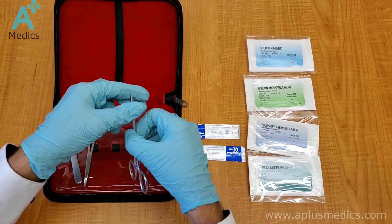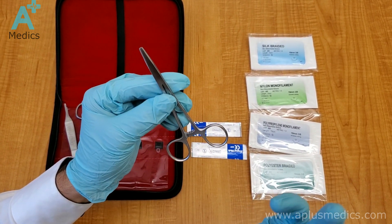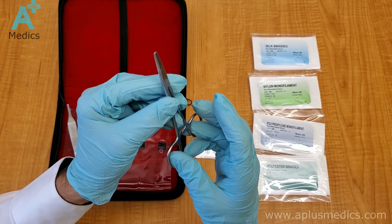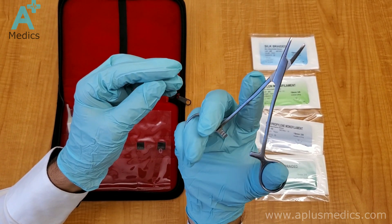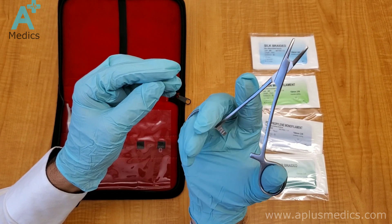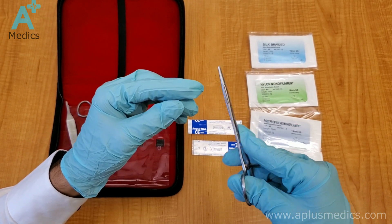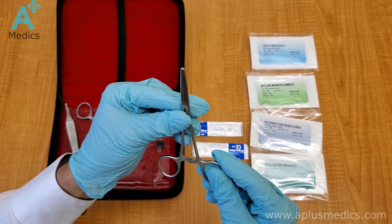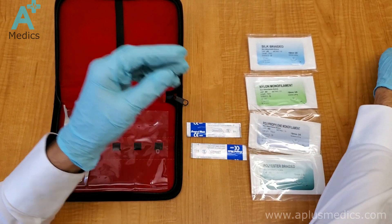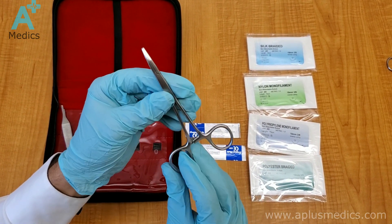Next we have the needle driver. This is the most important tool when it comes to suturing — this is what you hold the needle with. You put your ring finger and your thumb through the holes and your index finger at the top to apply pressure and help guide it. That's the motion you're going to be making whenever you're driving the needle through the skin.